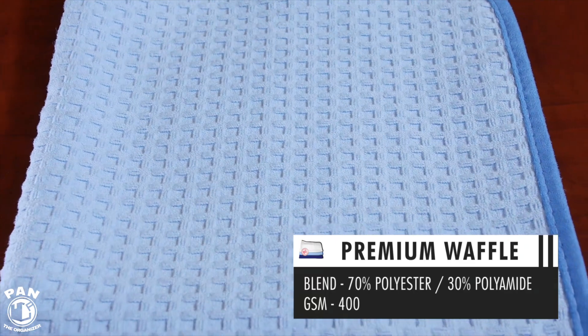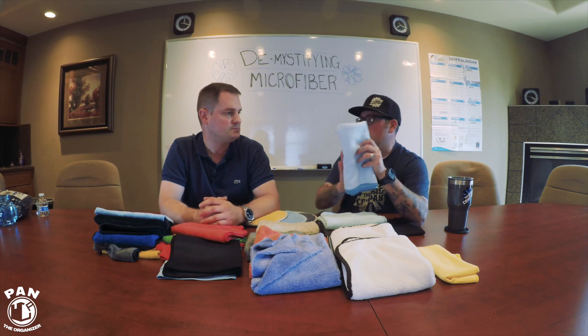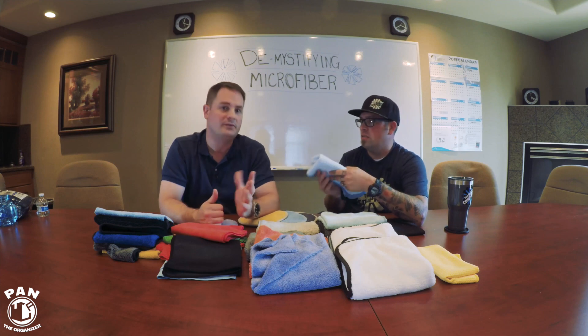Then you move into our premium waffle weaves, also known as the Dry Me a River series. The Dry Me a River comes in various sizes from 16x16 all the way up to 26x59, with a couple of sizes in between, and various colors including white, navy blue, and light blue. These are great for drying based on their size, also great as glass towels, and a lot of guys use them for PPF — they really like this type of towel for paint protection film.